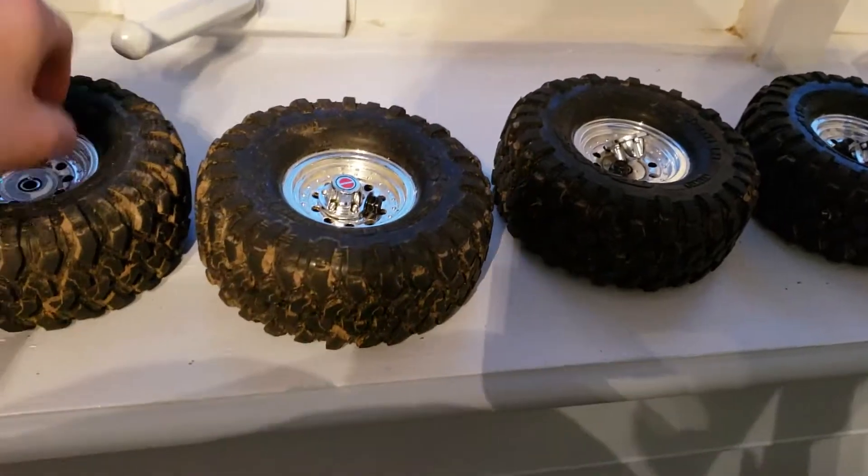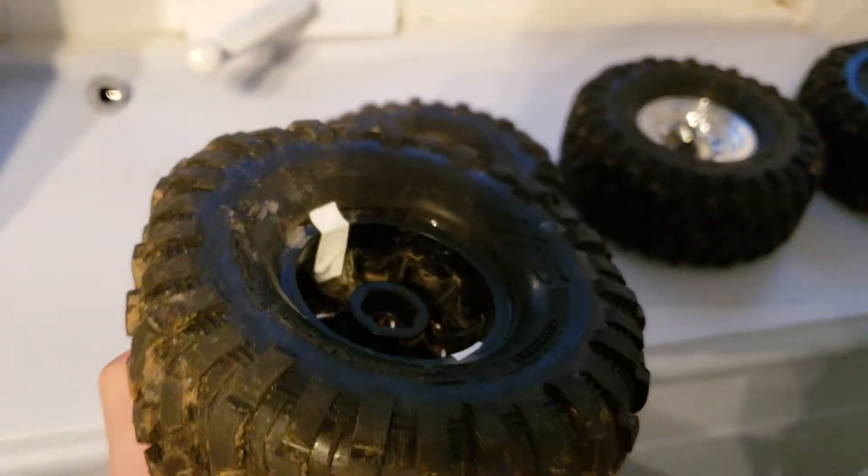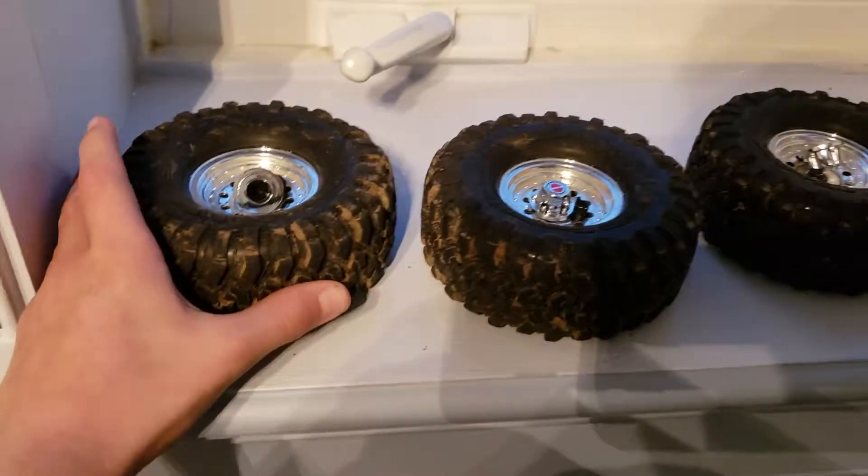I haven't glued the tires yet, but I have taped the tires — it does the same thing. I took the wheels off because the foam got squished from being in one place so long.